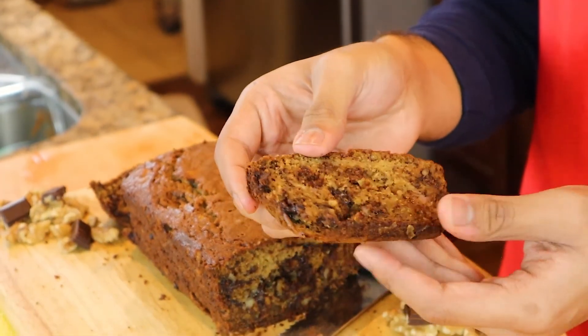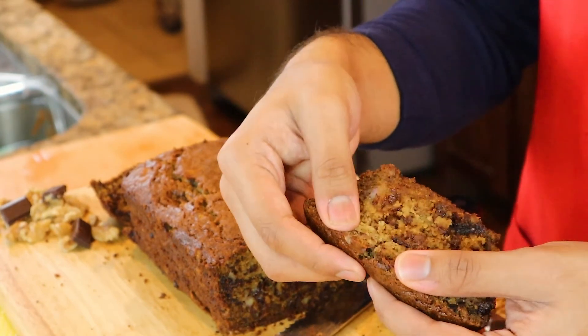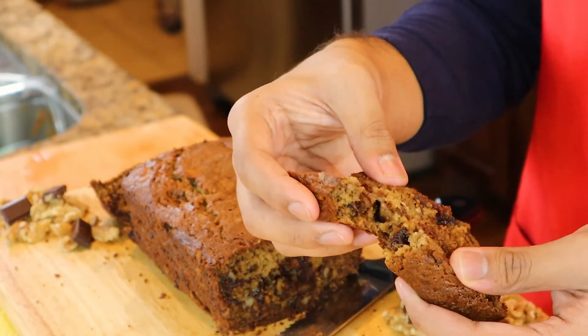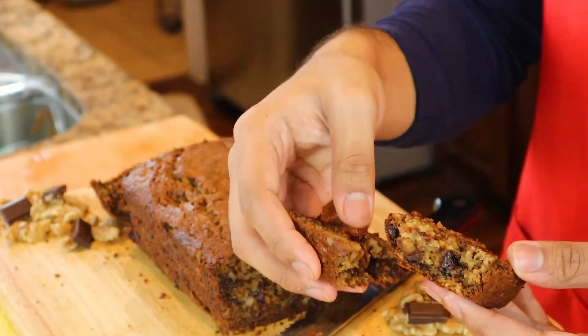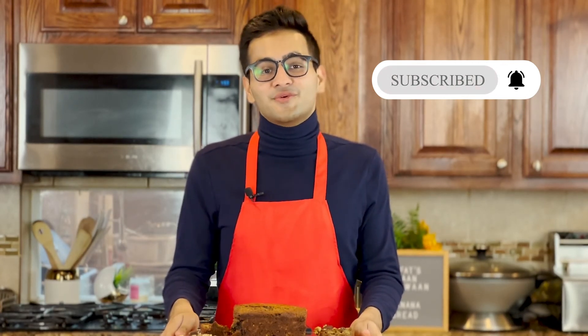Look at that — it is so full of chocolate and so moist. I like to serve my banana bread with a cup of chai or coffee, but it goes great on its own as well. If you like this video, don't forget to leave a thumbs up and subscribe for more recipes in the future. See you in the next one!